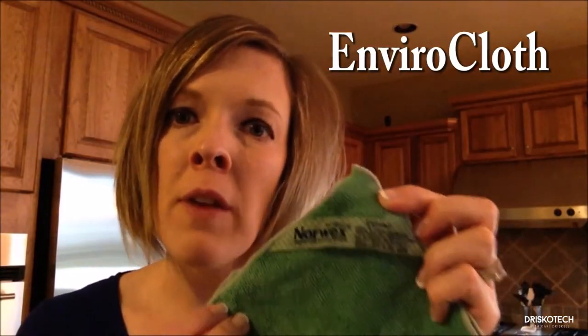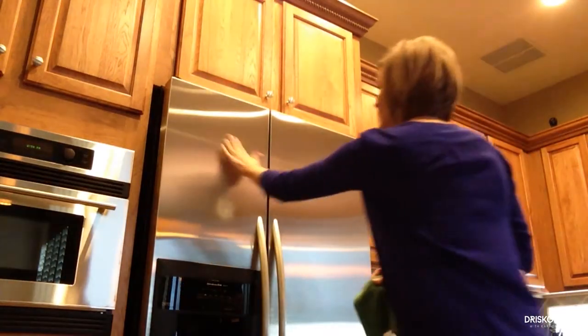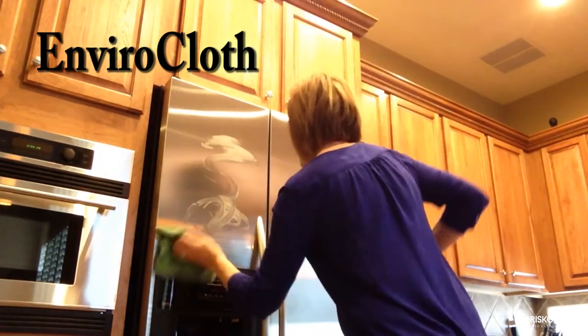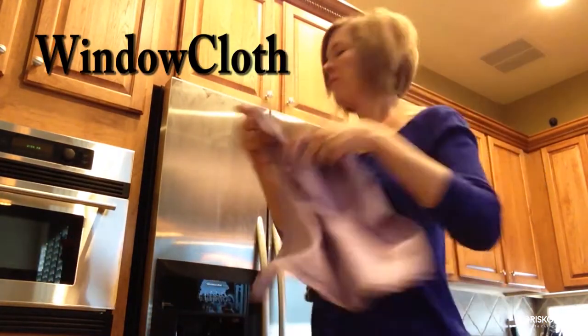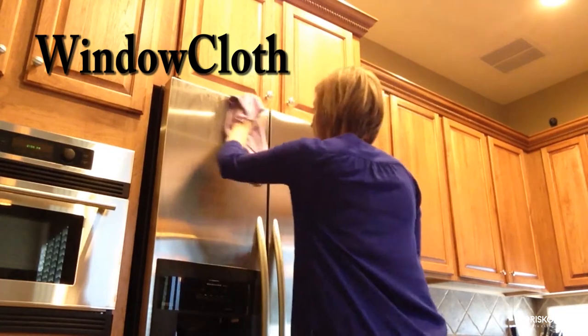This is the best of the best. This is the Envirocloth. Think of E for everything — you can use this to clean any surface in your home. You just want to make sure and use it flat. Don't be a scruncher. Our microfiber is 1/200th the size of a human hair. That's really, really fine — it wicks and picks up everything off of the surface and traps it within this cloth.